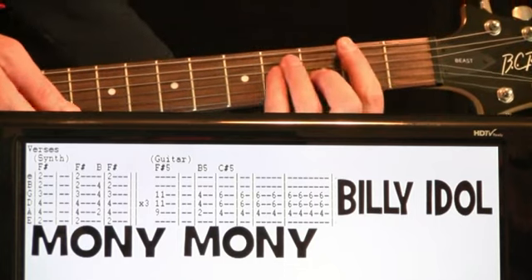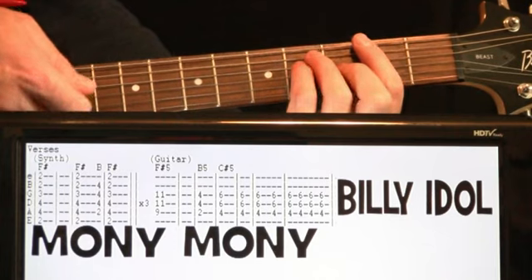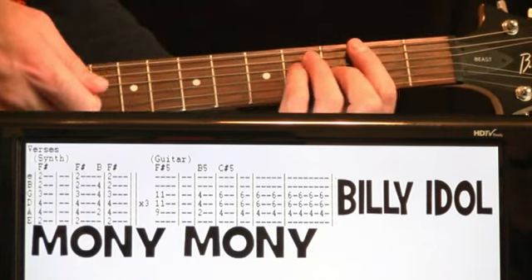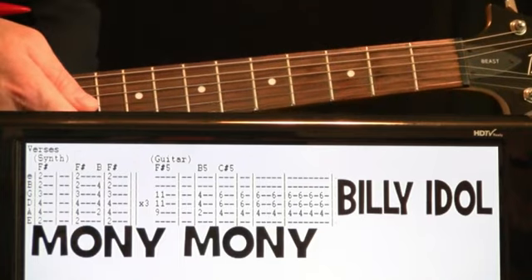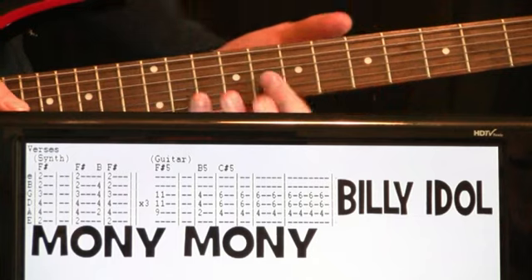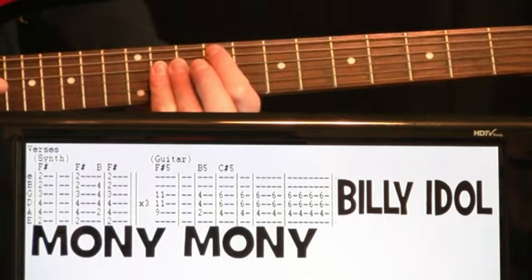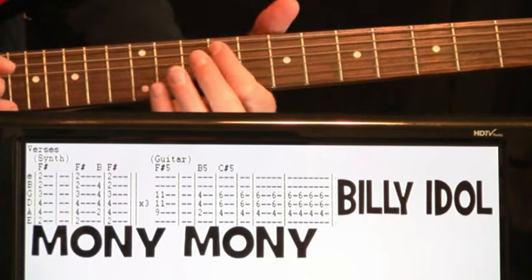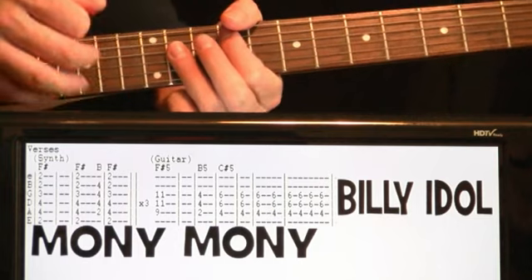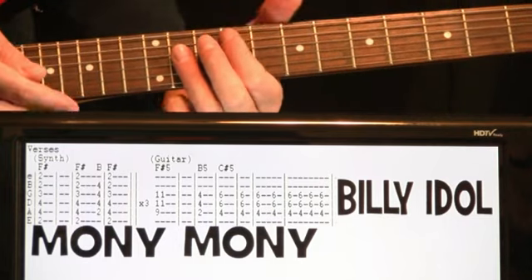So we just put that all together and repeat that three times. Then the actual recorded guitar comes in and does the F-sharp power chord at a higher voicing — at 9 on the A, 11 and 11 on the D and G. Just hit that and let it ring for two measures.